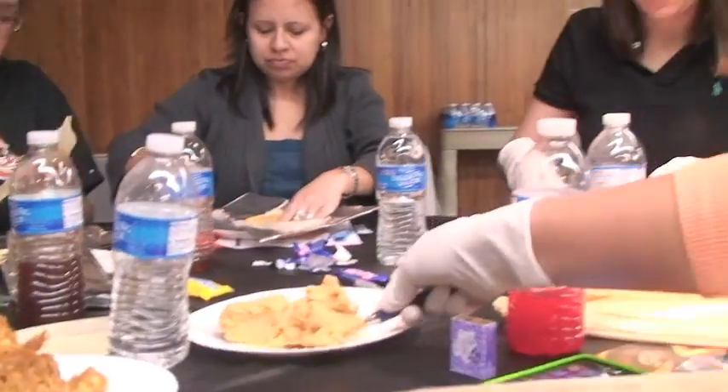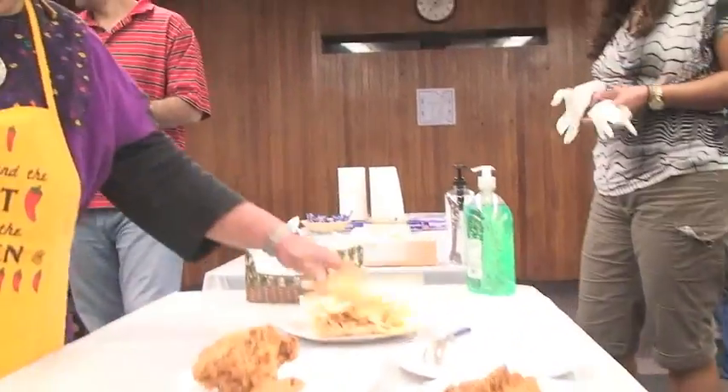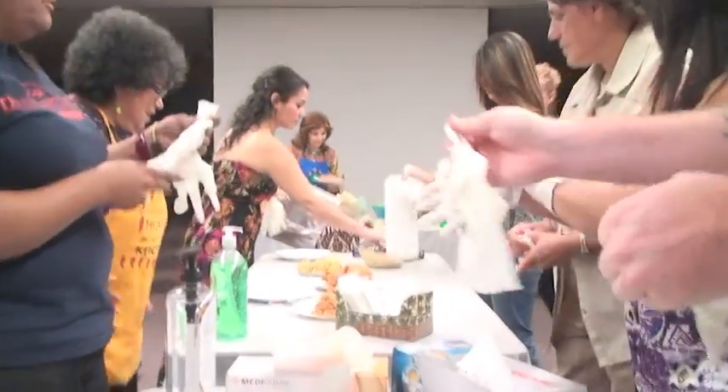Did you do the masa first? Yeah, the masa first. And the whole face — you put that in the middle.